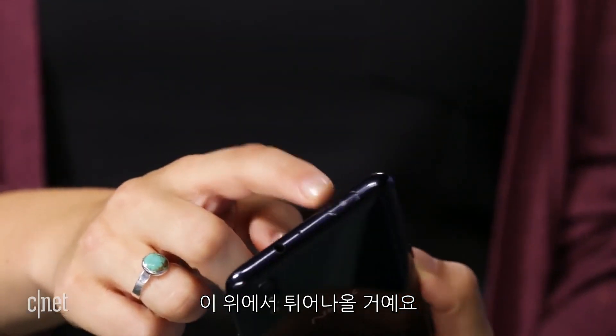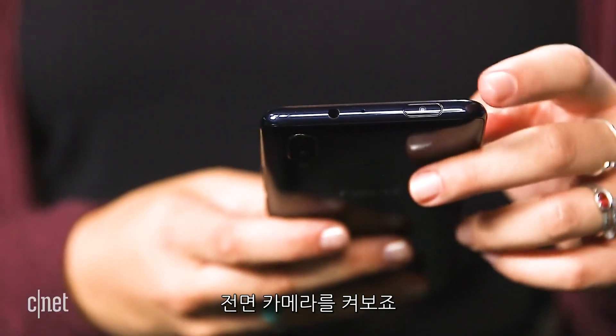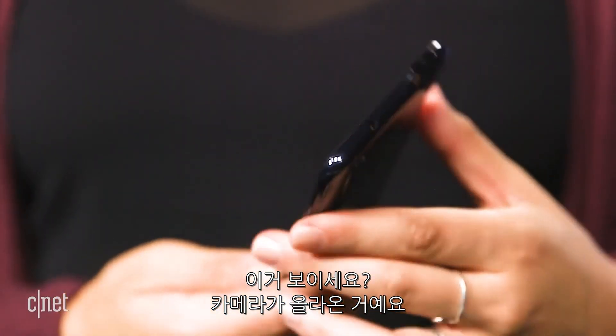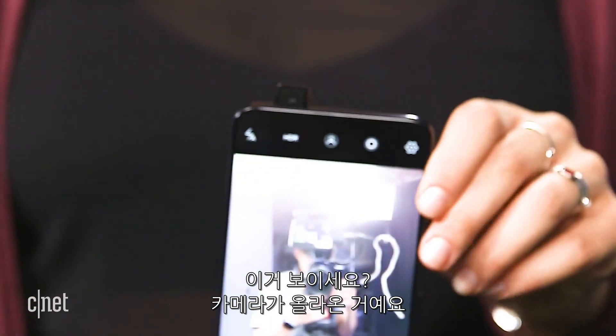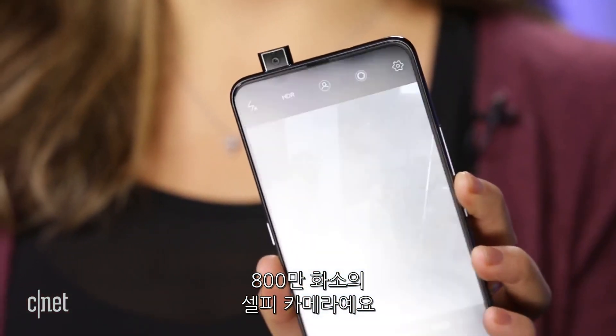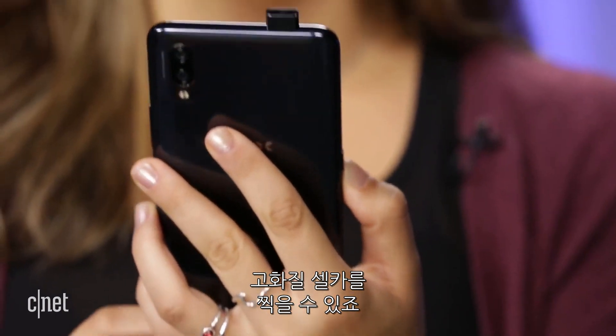Other than the fingerprint scanner, the selfie camera isn't in the screen — it pops out from the top right here. If I open the camera selfie, that little piece actually pops out for you to take your selfies. It's an 8-megapixel camera, and it supports portrait mode, so you get those high-quality selfies.